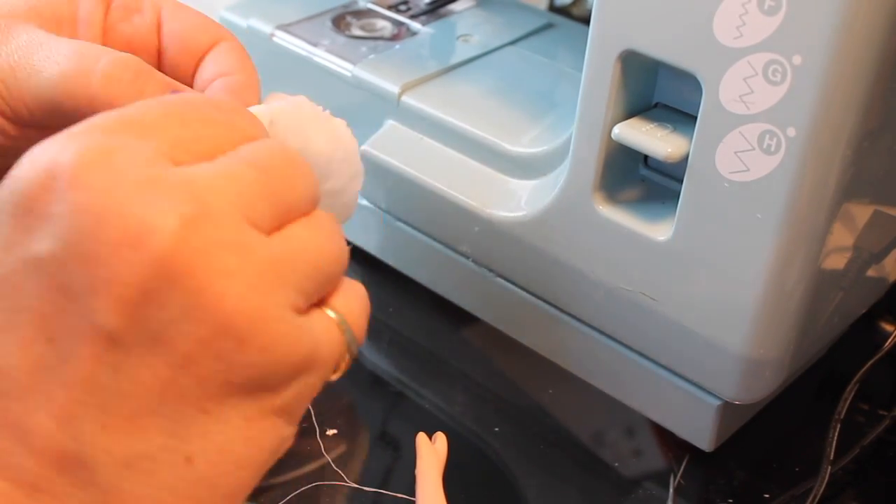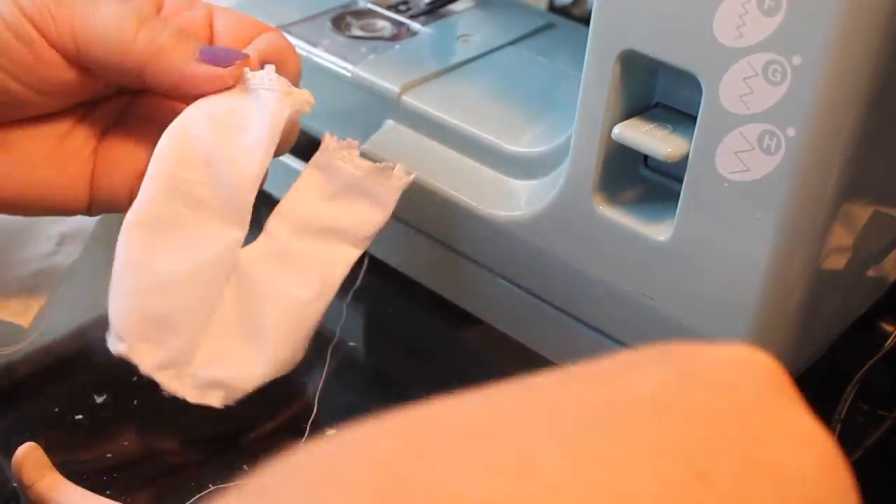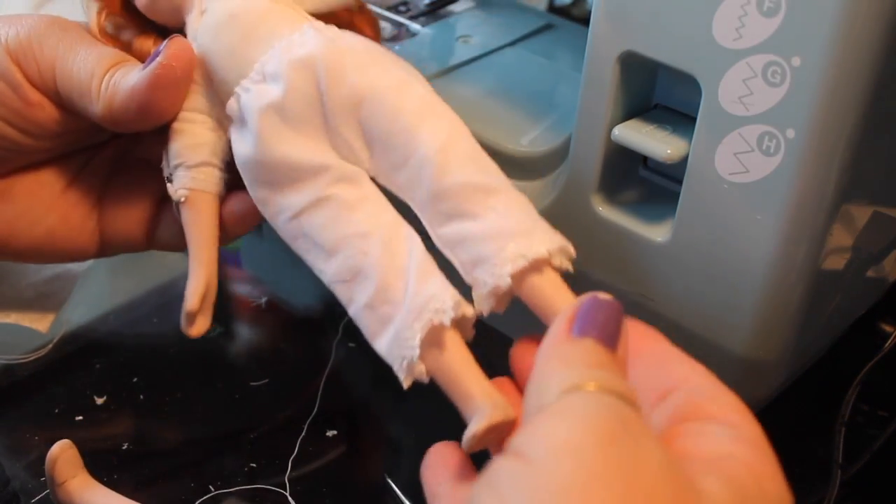All right, so we've got that done and I'm turning the pantaloons now. They have the little lace at the bottom and I'm going to go ahead and put those on our little girl doll — they look pretty cute.